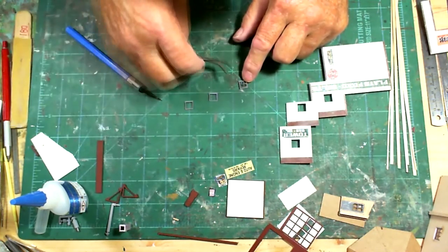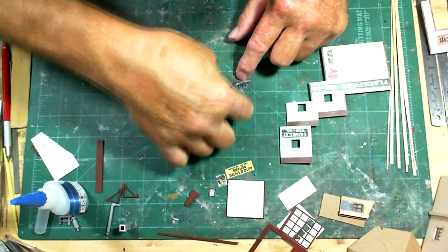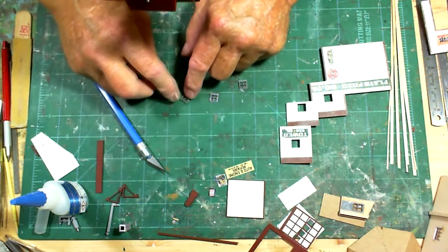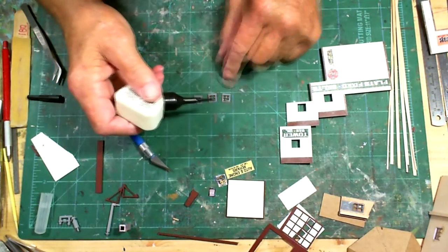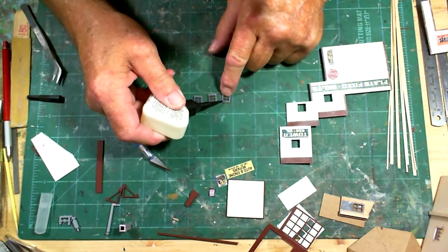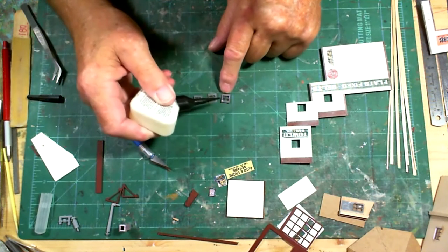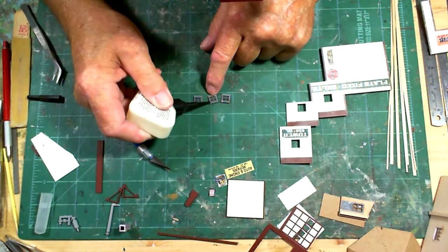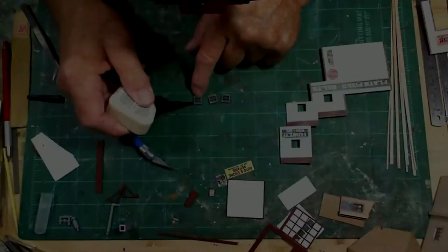It fits in there real nice. I'll just hit it with a little bit more canopy glue, press it down into place, put a little dab at opposite corners - a little bit here, a little bit there. I don't want to go over the edge of it.